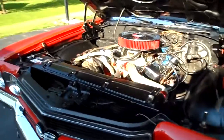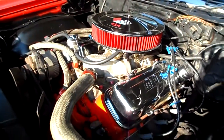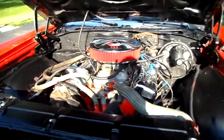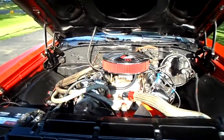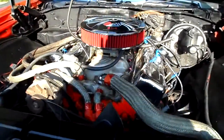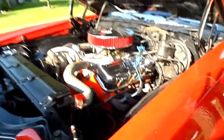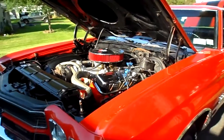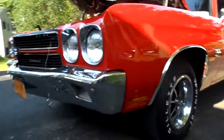She comes with a 454 engine that was installed in 1972. The original block was blown or whatever happened to it, but this is a 454 block from a 1972 that was installed. They didn't put any crazy cams in it or anything like that — just dropped the engine right in. The car has 58,000 original miles.